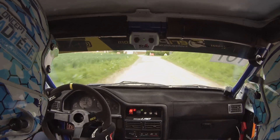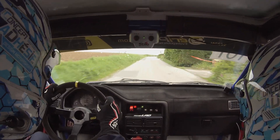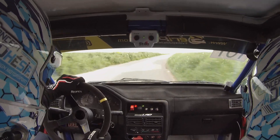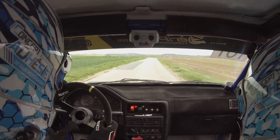Faites attention, droite, 6, en face. 200 mètres, droite, 6, long, plus. Pour gauche, 6. Pour gauche, 6.